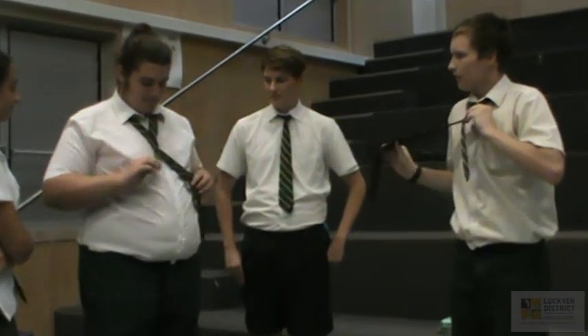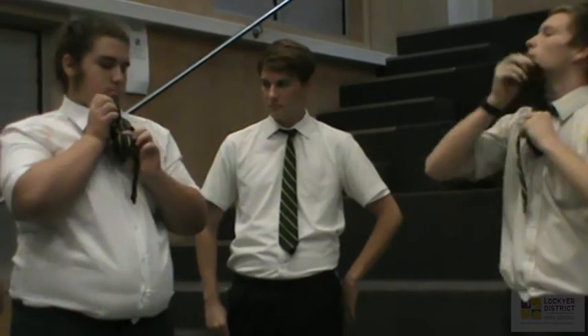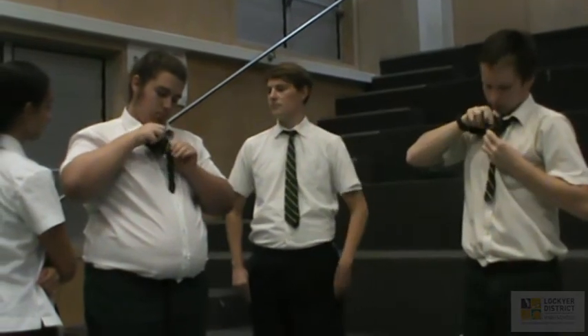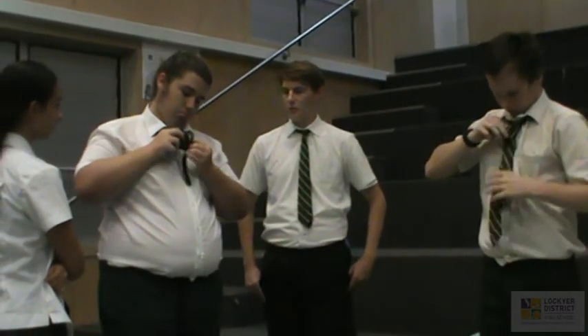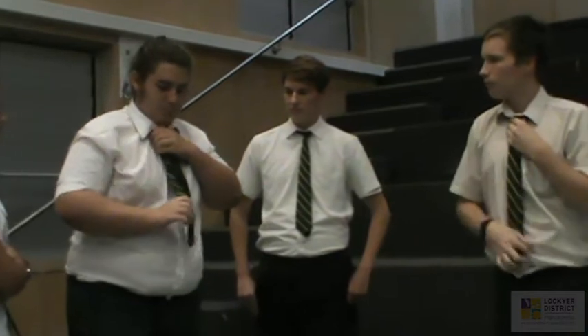Here we go. All right. Then you go back over. Now bring the tie under the collar, pull it through. Now put it through the loop. Pull it, then just tighten it. That's just enough length.